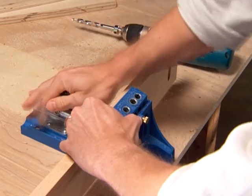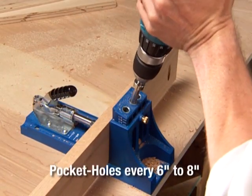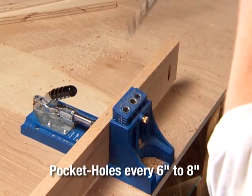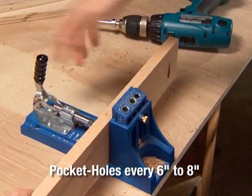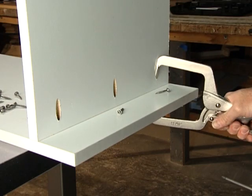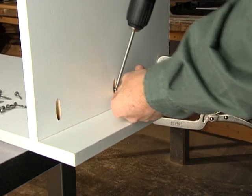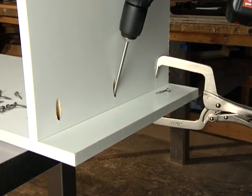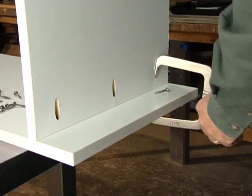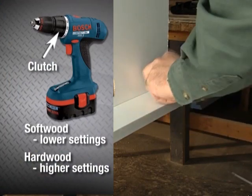Repeat until you have drilled all the pocket holes you need, placing each hole about 6 to 8 inches apart. To join the pre-drilled pieces with their mates, place the pieces together, add any clamps needed to hold material in place, and drive the self-tapping screws to secure the joint. Make sure the clutch on the drill is set low enough so that you don't overdrive the screws.